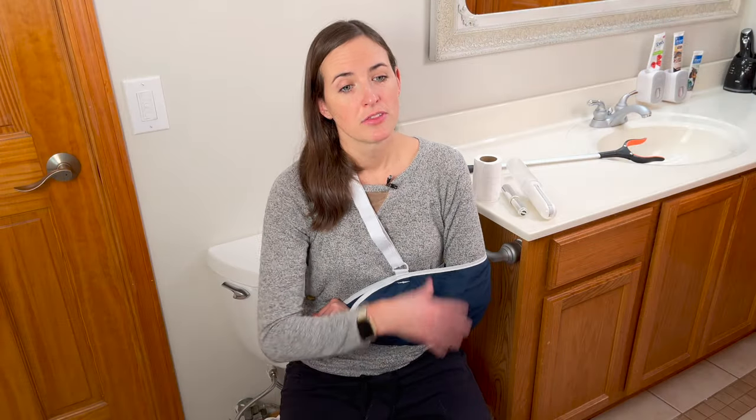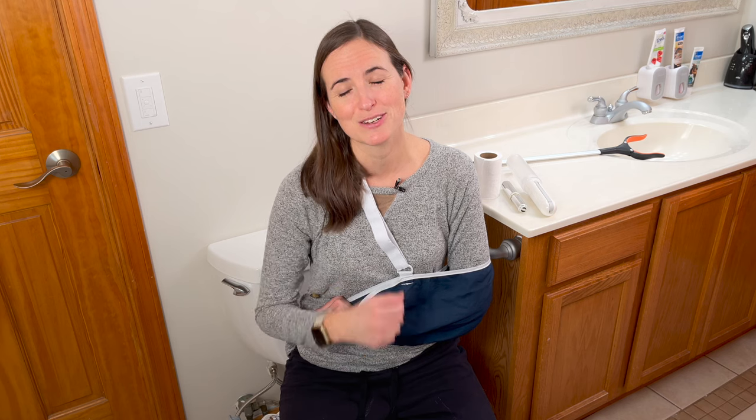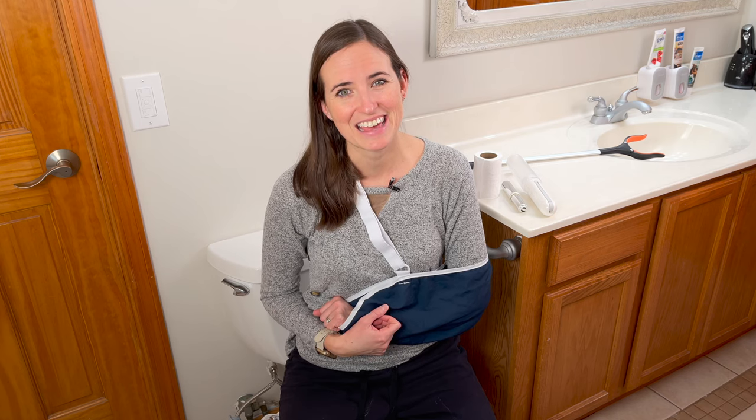So there you have it — the strategy for using the restroom following a shoulder replacement or injury where you're immobilized. If you have any questions or comments, please feel free to leave them down below. If you got some value out of this video, consider giving me a thumbs up. And as always, if you need more information on how to stay safe and independent in your home and community, consider subscribing to EquipMeOT. Thank you.